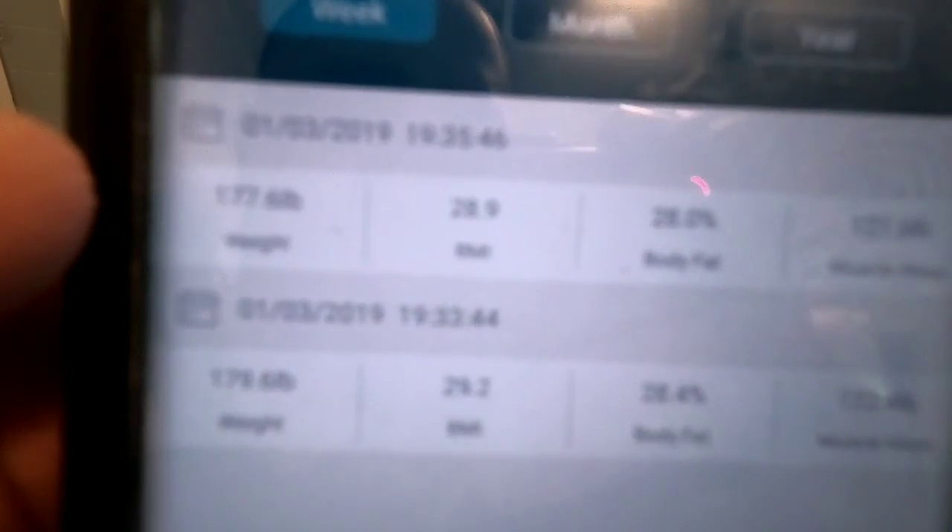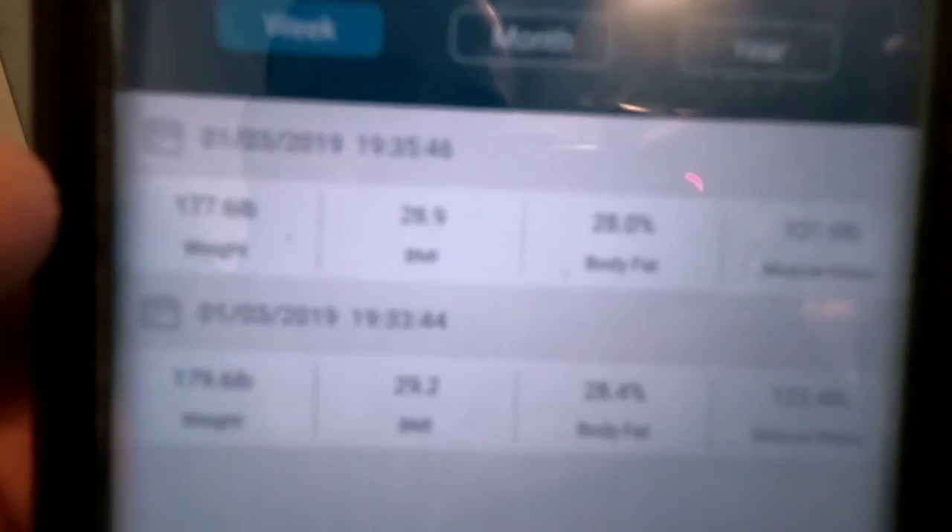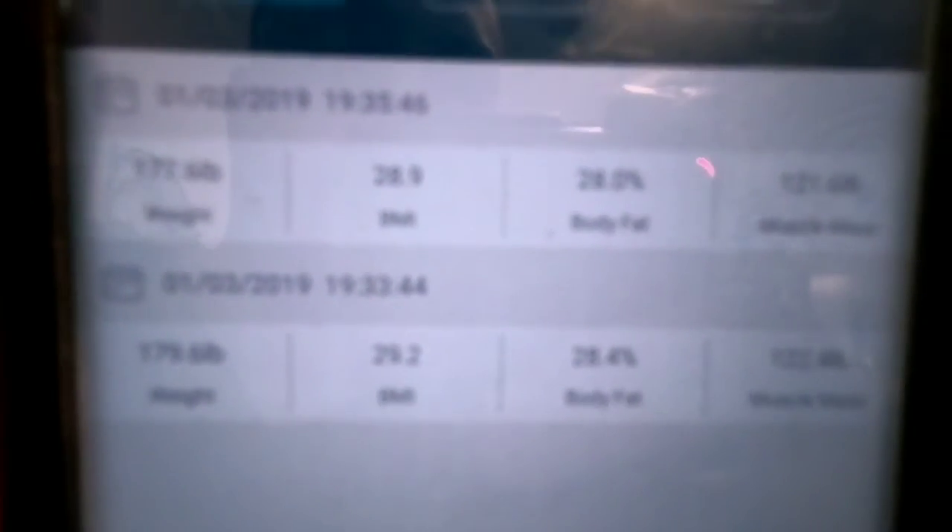Awesome — that is it. Awesome scale, like and subscribe, and thanks for watching. As you can see, I did it twice — this one down here was with clothes, and this one up here was without clothes. Just wanted to show you both with clothes and without clothes.